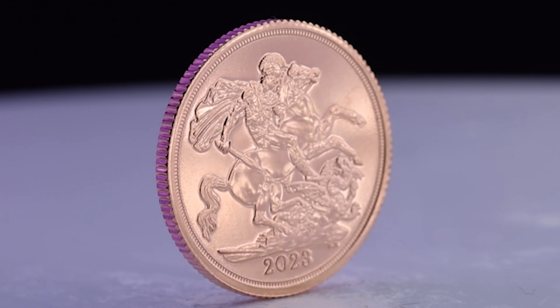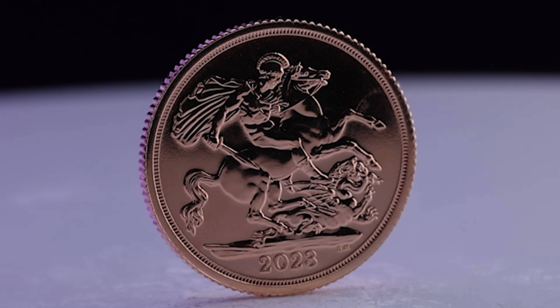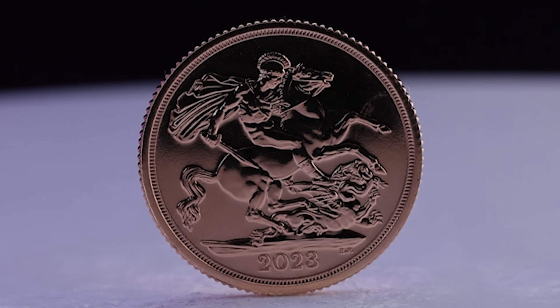Hello and welcome back. Today we're going to be discussing the 2023 Coronation Bullion Sovereign. These coins are produced by the Royal Mint to celebrate the coronation of King Charles III.